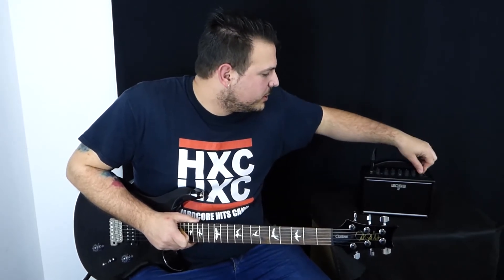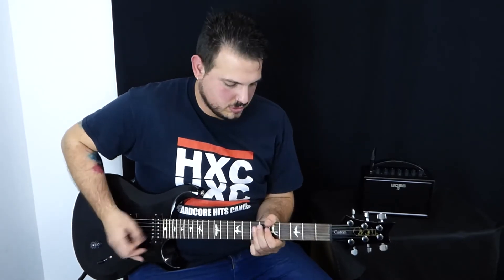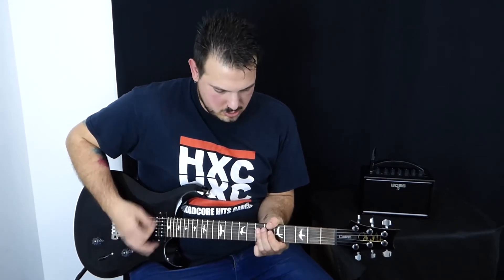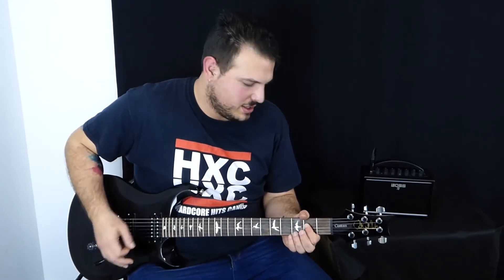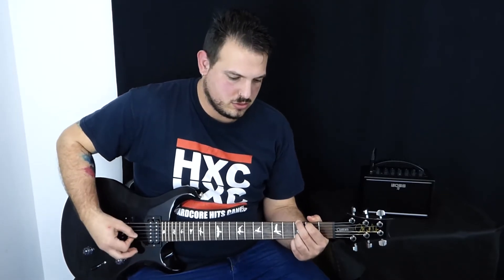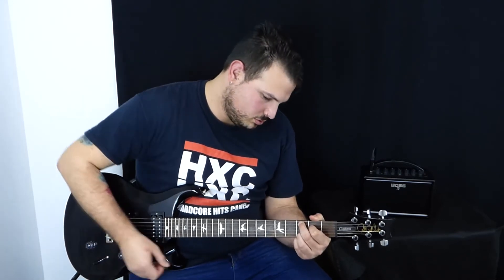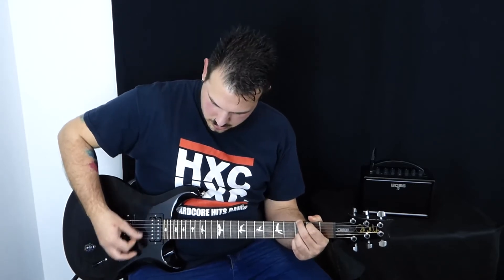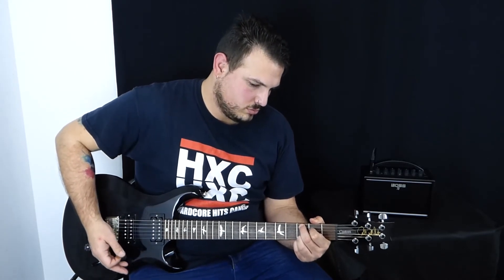Pero si movemos ahí un poquito el botón y vamos aquí a la guitarra, tenemos un sonido crunch. Además interacciona mucho con el volumen que tenemos en la guitarra. Como veis súper polivalente, ¿no? Podemos tener el sonido crunch, bajarnos el volumen, tener un buen limpio y luego una buena potencia.